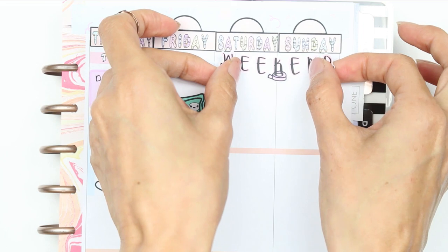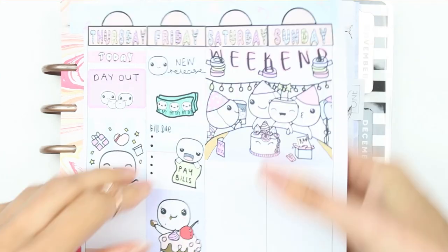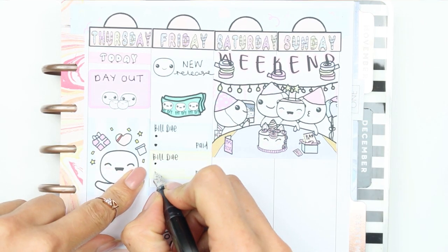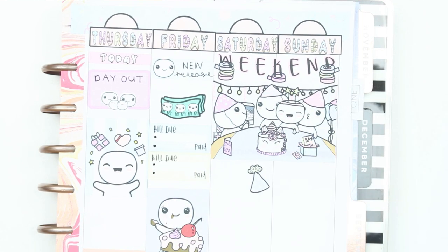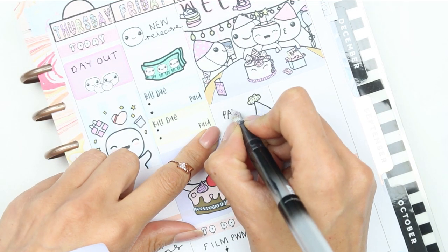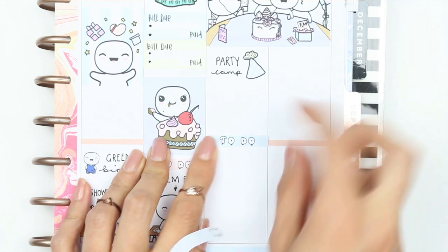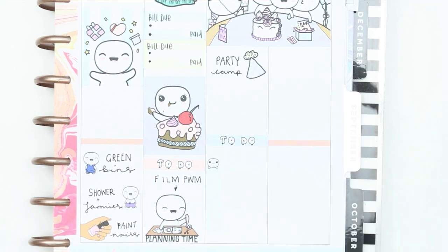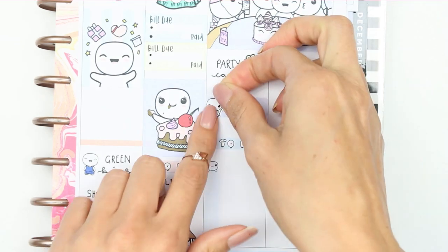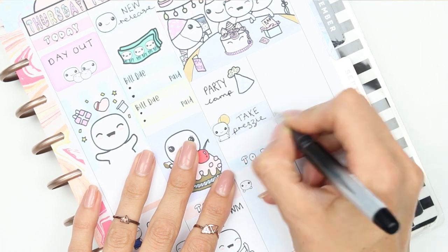Moving on to the weekend, I put the weekend banner right at the top and then a double box with the party poppets on there, as we have a little party thing we're going to on Saturday - so that's also where I switched out and put the bill due stickers because it looks better, it was too crowded before. On Saturday we're going camping, but only for one day - my nephew's birthday is coming up next week and he wanted to camp for the weekend with all his friends. I put down a to-do checklist at the bottom to fill in with things to take camping, and I also want to take him a little present to open while we're there.